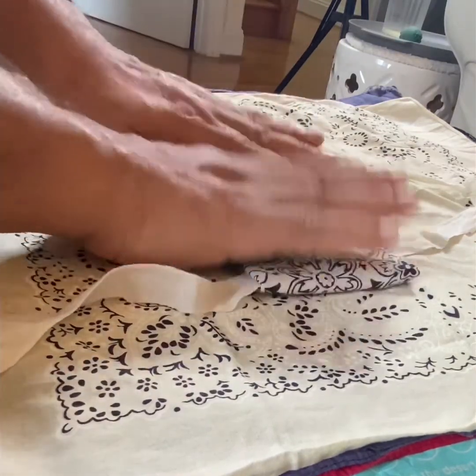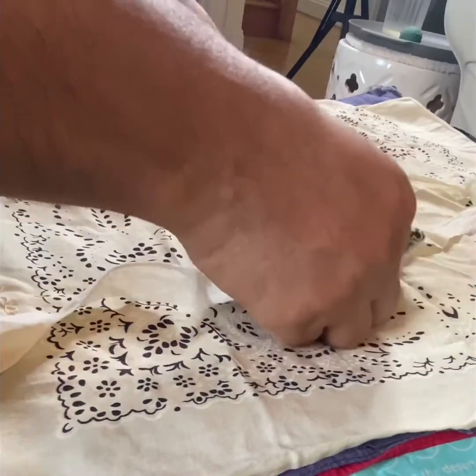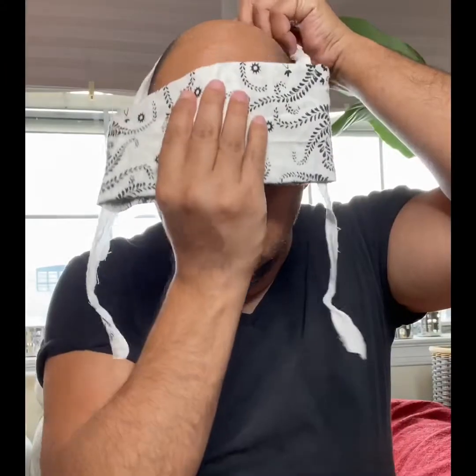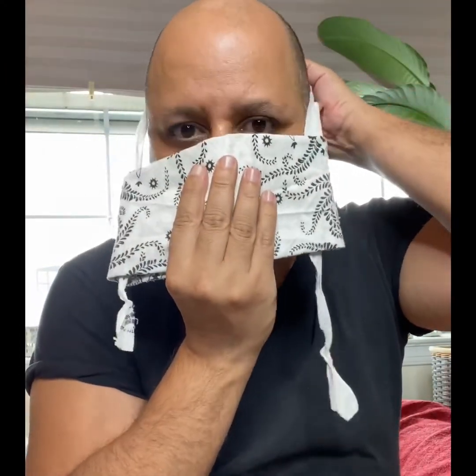Fold it towards the middle, and be sure that the other end overlaps just a little bit. Your ribbon should be on each side and enveloped in the bandana — that's it, no sewing, no gluing. Then carefully put the bandana over your face and put the ribbon behind your head. Use your ears to anchor the ribbon and start adjusting, making sure your nose and your mouth are completely covered.